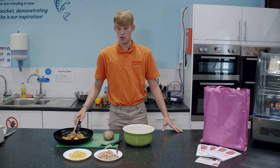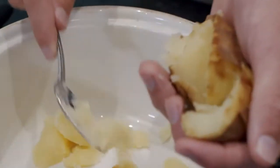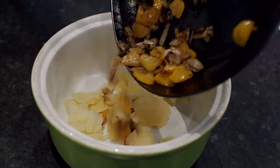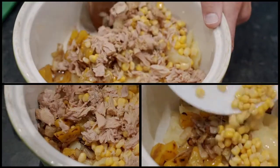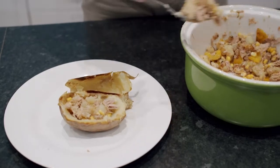Now my veg is cooked and my potato is out of the oven. I'm going to chop it in half and scoop out all of the potato into a bowl. Once your potato is in the bowl you must add the vegetables, tuna and sweet corn and mix together. Place your potato mix back into the skin.